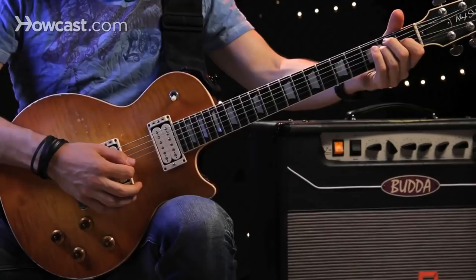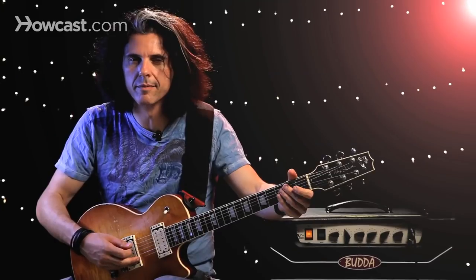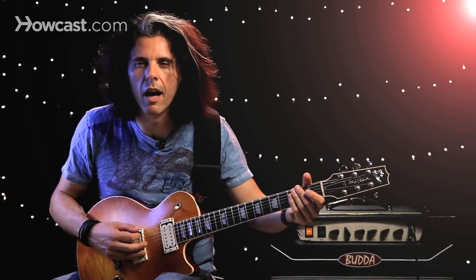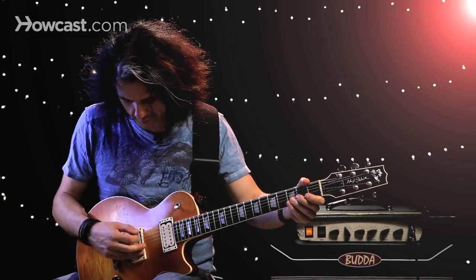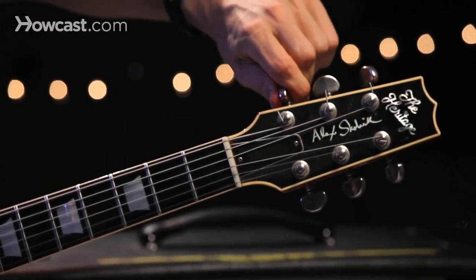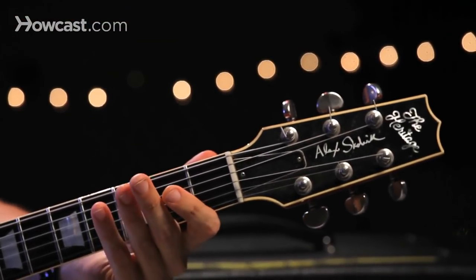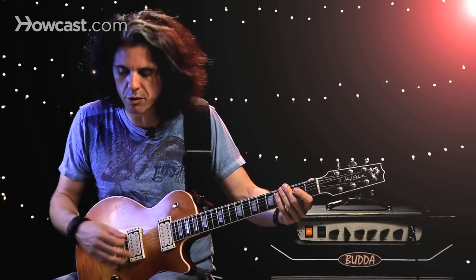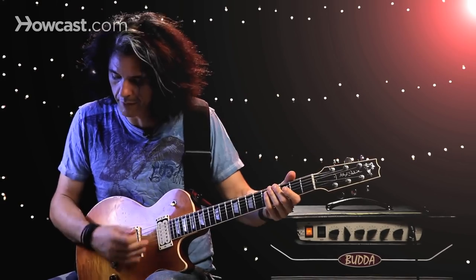The whole idea behind it is you have your standard tuning, and you take this low string — that's your E string — and you just tune it down to an octave with the D string. It's best to use a tuner and make sure you're exactly in tune.